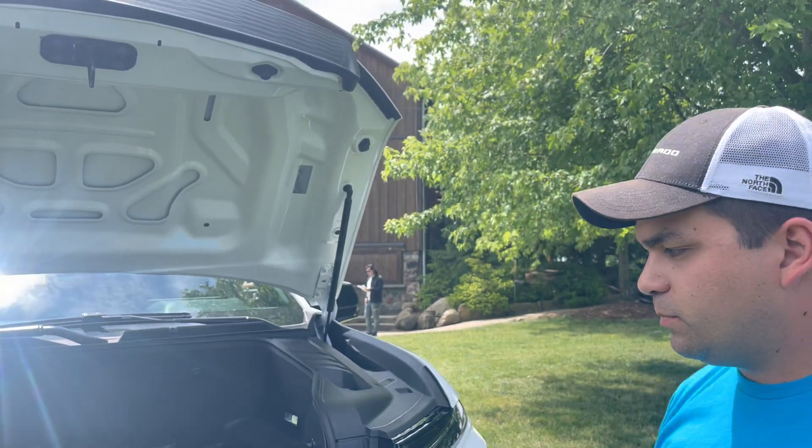Hey, this is Seth with the Locktrek, and today we're looking at the power system of the Silverado EV. I'm here with Chris Hamilton from Chevy, who's going to show us a little bit about it.